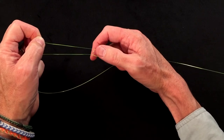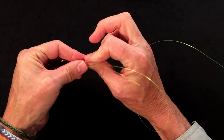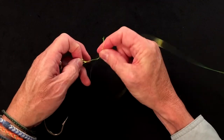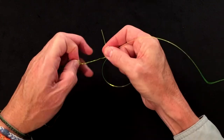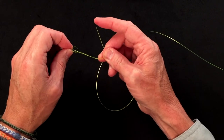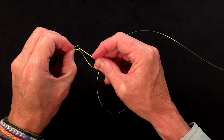One tip that works really well: pinch it with your finger there to lock it. Turn it around and then wrap four or five turns — whatever you like — around the standing end with the tippet tag end. Once you've got your wraps done, take your tag end and put it through the knot again as though you are undoing it.